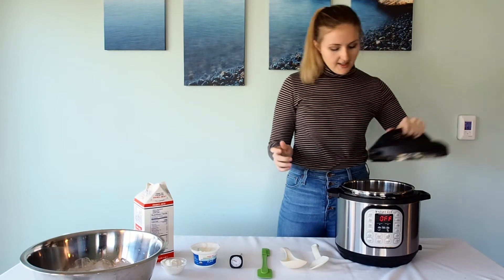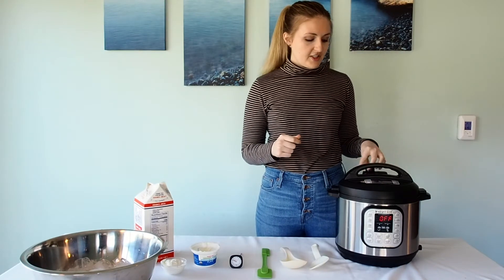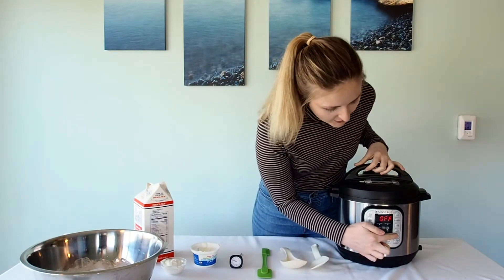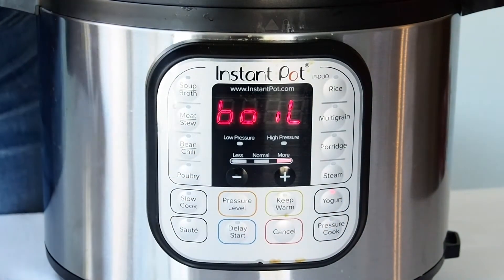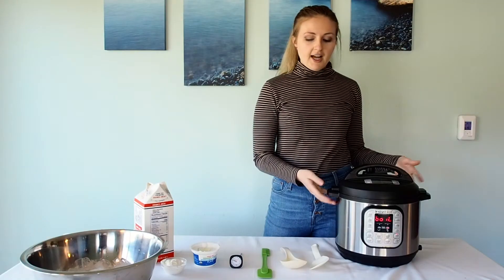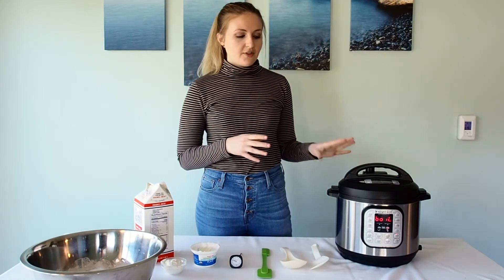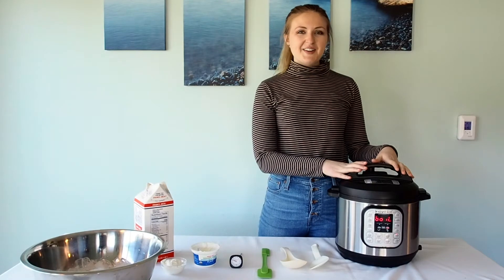So you dump all your milk in. It doesn't matter whether you use venting or sealing — I usually just do sealing to keep all the hot air in there. Then you want to hit the yogurt button and set it to boil. It'll flash, and you don't have to hit start or anything. You just get to the setting you need, it'll take a minute to process, and then it'll start beeping to tell you it's started. This will bring the milk up to a higher temperature. Take your thermometer and double check — when it goes off you want it to be 180 degrees Fahrenheit. That's the first step and I'll come back when it says it's done boiling.